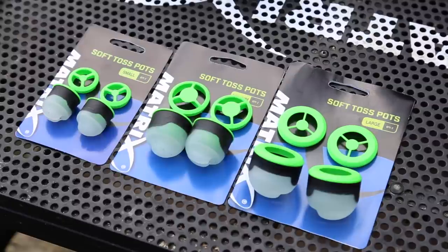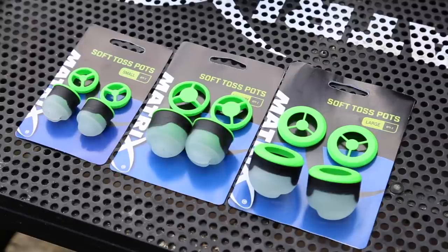The pots come in packs of two — so two small, two medium, or two large. We also do a combi pack where you get one of each size, and again each one comes with the two lid options.